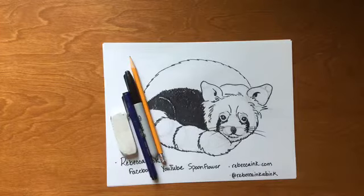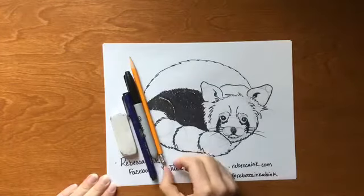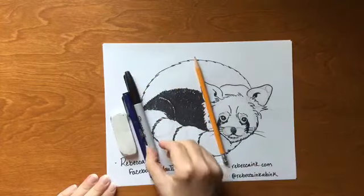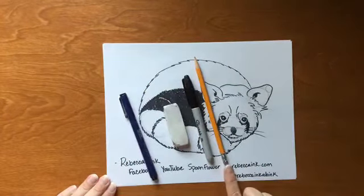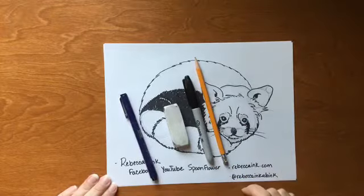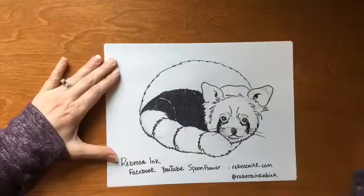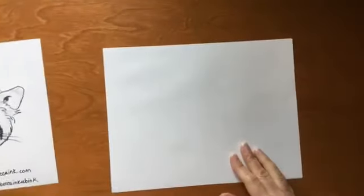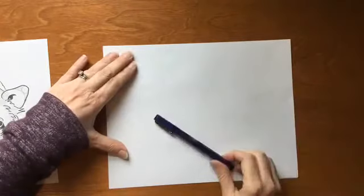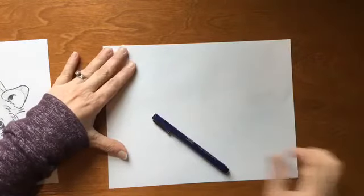Hello, it's Rebecca from Rebecca Ink. Today we are going to draw a cute little red panda. Grab a pencil, a marker, an eraser or your pencil eraser, and a piece of paper. Put me on pause, go gather up that stuff and come right back. I'm gonna move my guide and we'll get started. I am going to use a marker — you are going to use your pencil, so grab your pencil.